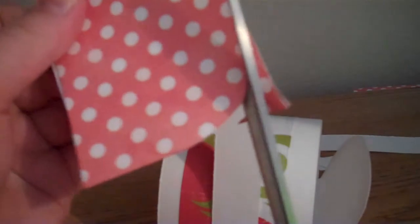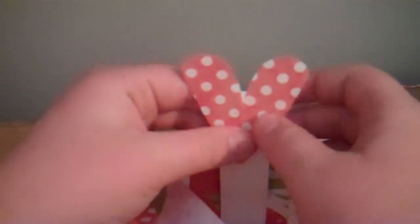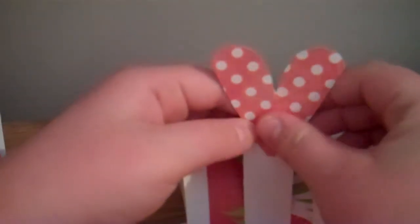Take some card stock and cut a heart out — this is my scratch paper and I'm trying to get it used. I folded it and I'm cutting it as one half of a heart so it turns out symmetrical. I like them big because it makes your mailbox look Valentine's-ish. Paste it on the back with adhesive and there you go.